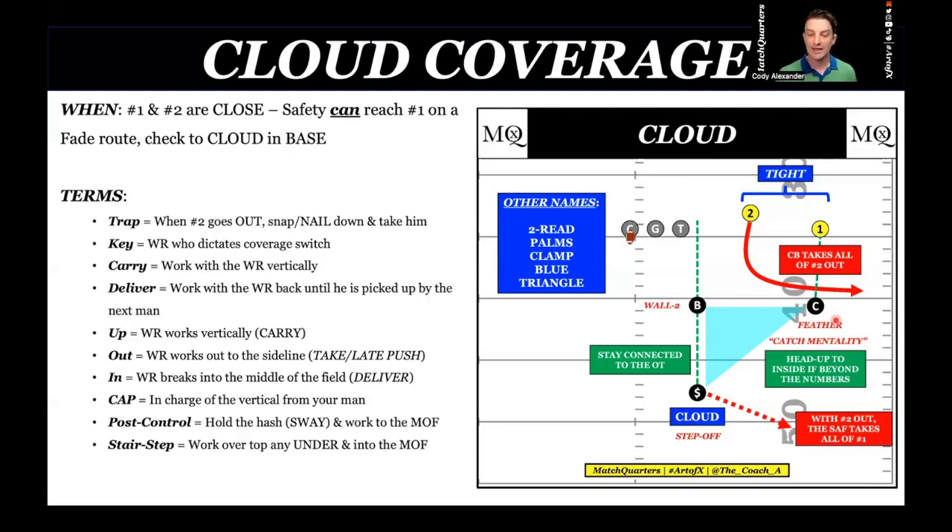A kick step is an inch technique — catch mentality. I'm going to be head-up to inside. If beyond the numbers, if he's way out towards the fade line, we don't want to go all the way out there, not outside leverage — just stay attached to the numbers. Our backer is a wall-two player. He's going to carry and deliver anything back, especially with the running back away. The mic is going to be blind so he has to deliver that back. Teams get in trouble here — base way you teach everything is inside eye, tip to tip. The problem into the boundary is that safety can get pulled out.